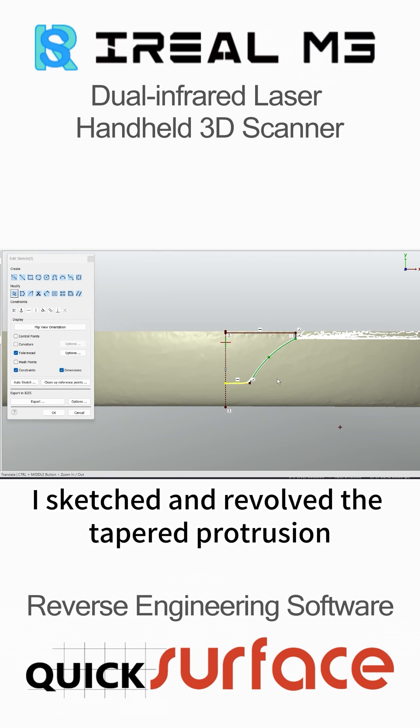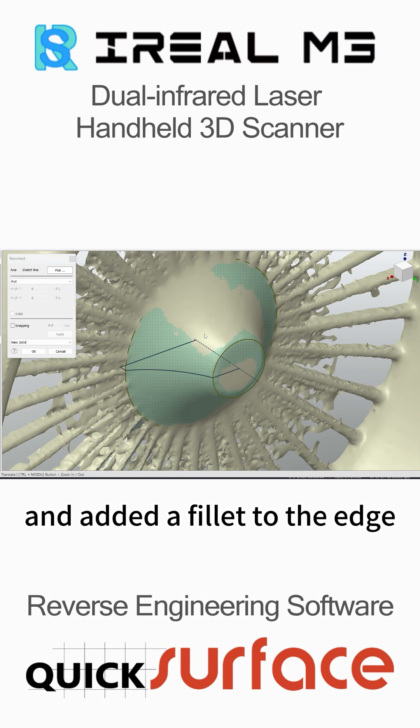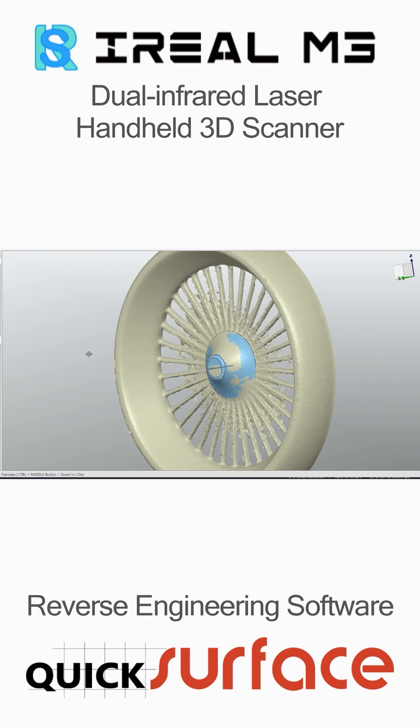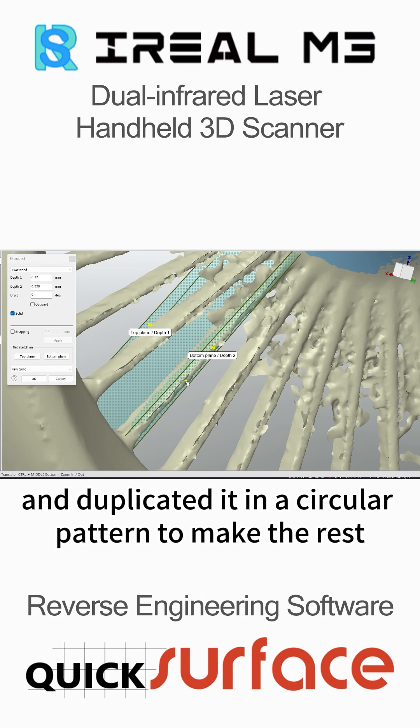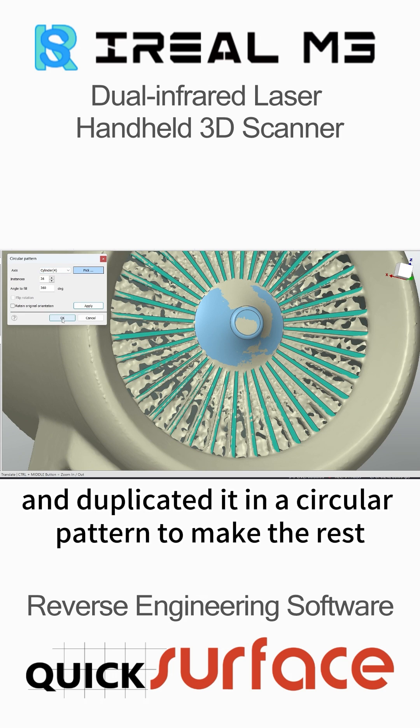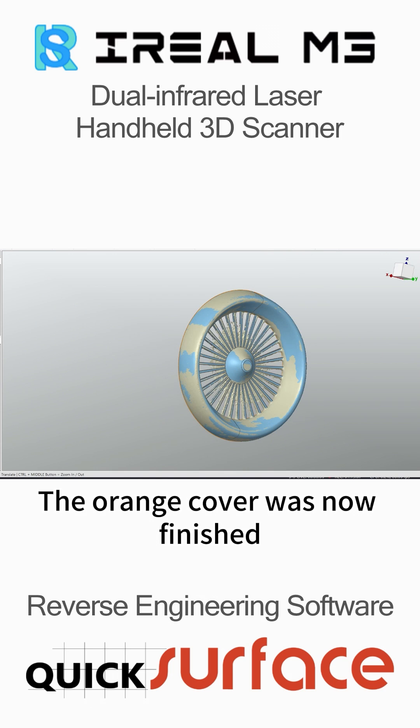I sketched and revolved the tapered protrusion and added a fillet to the edge. For the radial fins, I modeled one of them by extrusion and duplicated it in a circular pattern to make the rest. The orange cover was now finished.